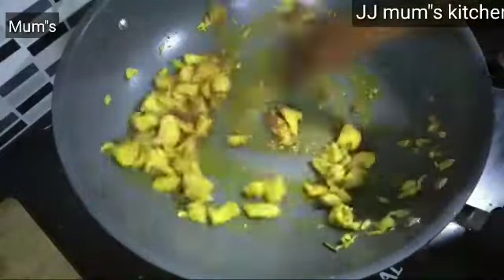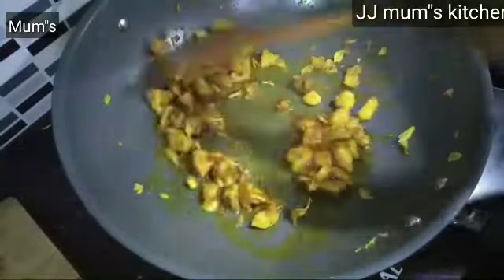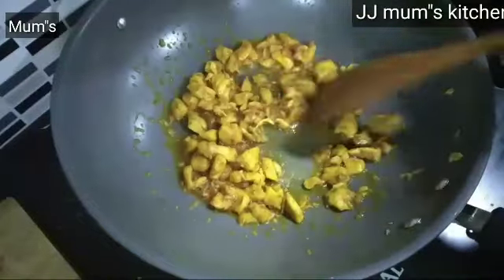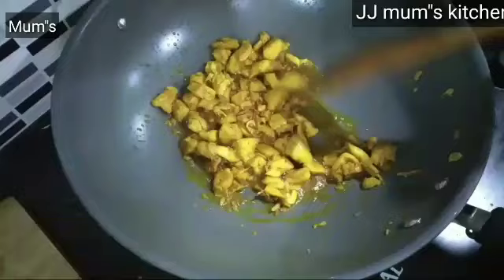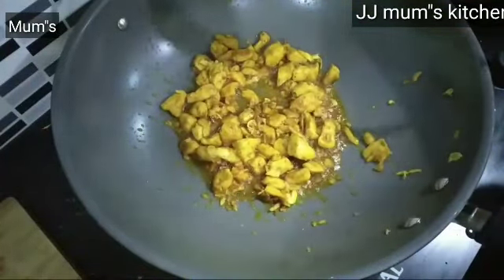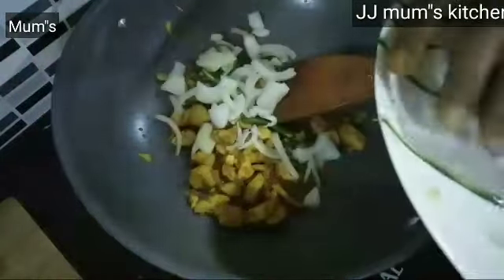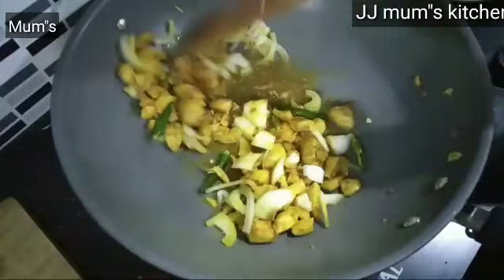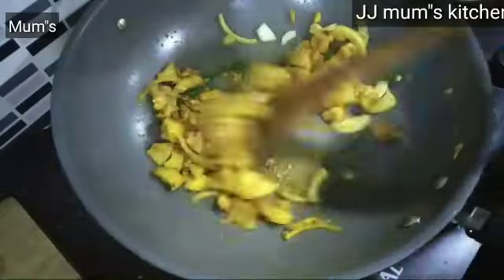1 cup of chili paste, 1 spoon of chili paste — just add a little bit of chili paste. If you are ever doing something like this, you would like to cook the sauce for a few minutes. I also want to cook the sauce with the chili paste.